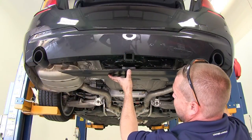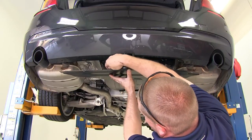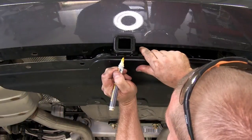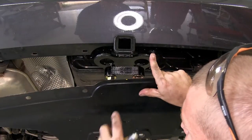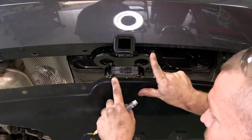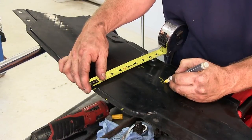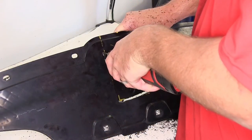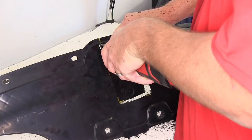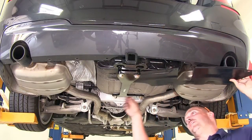Now hold the underbody panel up and find the center of the hitch by lining up the holes. Put a mark where the center of the hitch is, then measure out an inch and a half on either side of the mark as well as six inches down to make a rectangle that needs to be cut out of the underbody panel. Use a rotary tool to make the cut. With the section removed from the panel, go ahead and reinstall the panel.